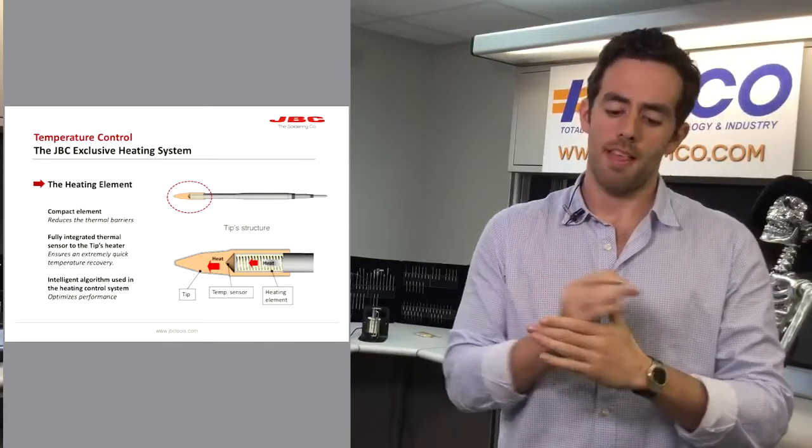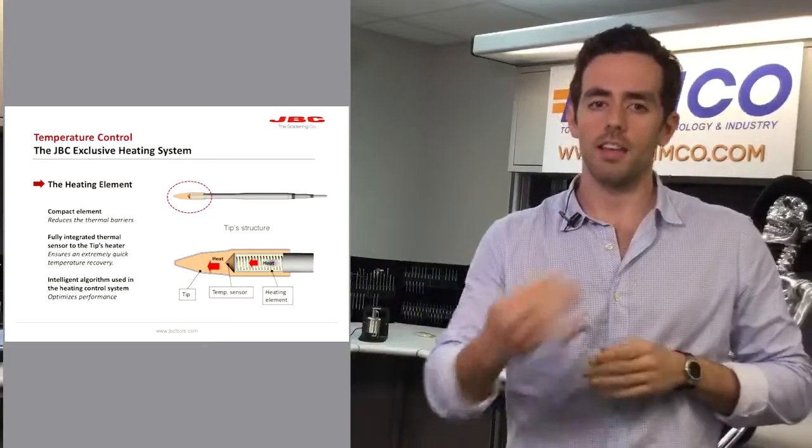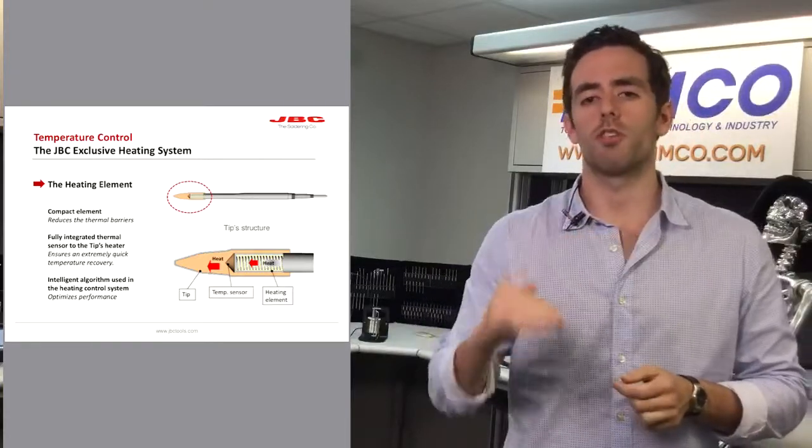the sensor delivers a signal to the microprocessor saying 'give me more power,' and the station will deliver as much power as needed to avoid having cold solder joints.